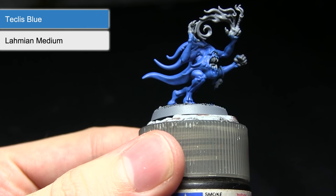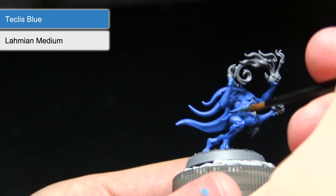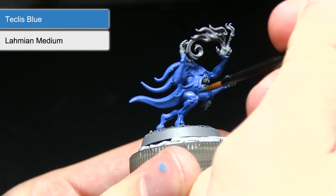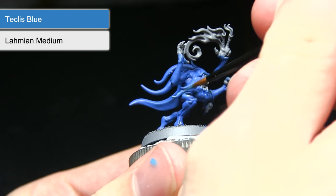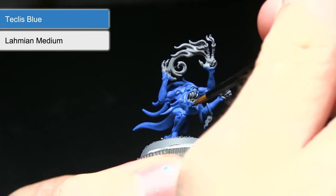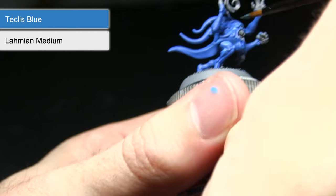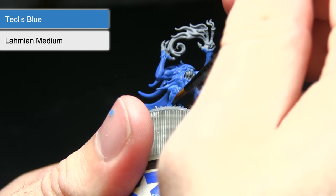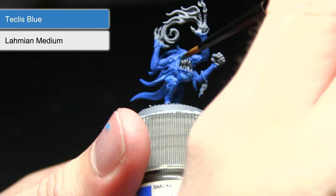With the base coat completed, the next step is to pick out some of the raised sections using a mix of Teclis Blue with Lahmian Medium — roughly one part Teclis Blue to one part Lahmian Medium. I'm carefully picking out the raised sections of muscles and tentacles. We want the darker blue visible in the recesses, and the Lahmian Medium will help blend these two colours together nicely so we don't get too strong a difference between them.